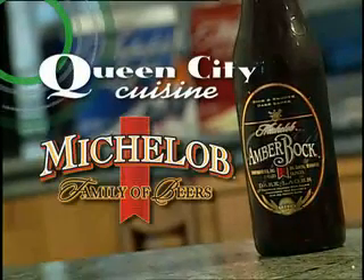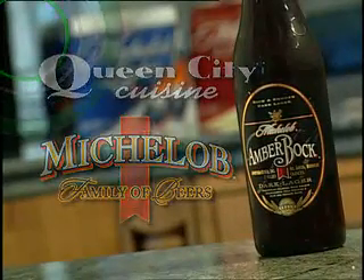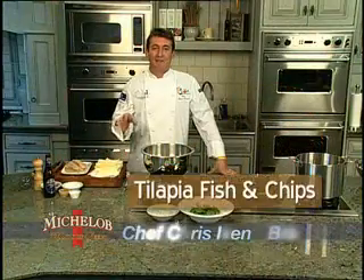It's time for Queen City Cuisine, brought to you by Michelob. Here's Chef Chris. Today we're going to do tilapia fish and chips.